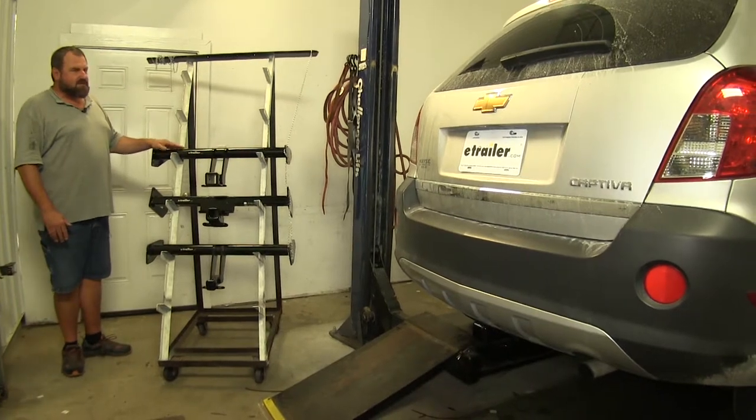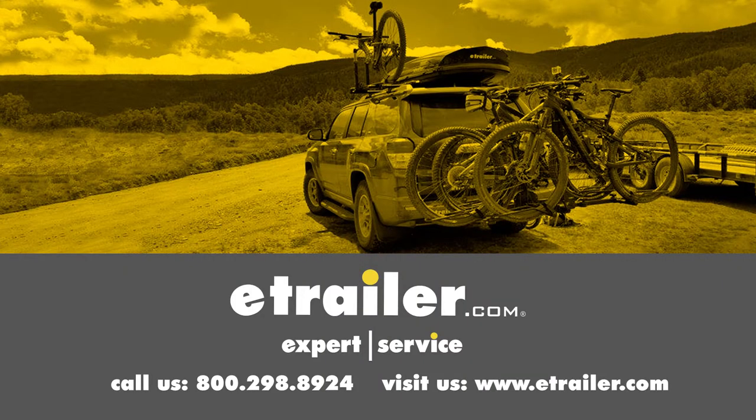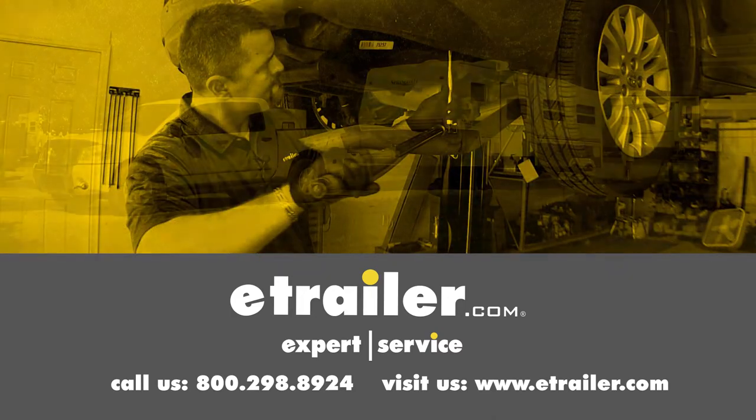I hope this assists you in your buying decision for the best hitch option for your Chevrolet Captiva. Click the link below to shop, learn more, or visit us at eTrailer.com.